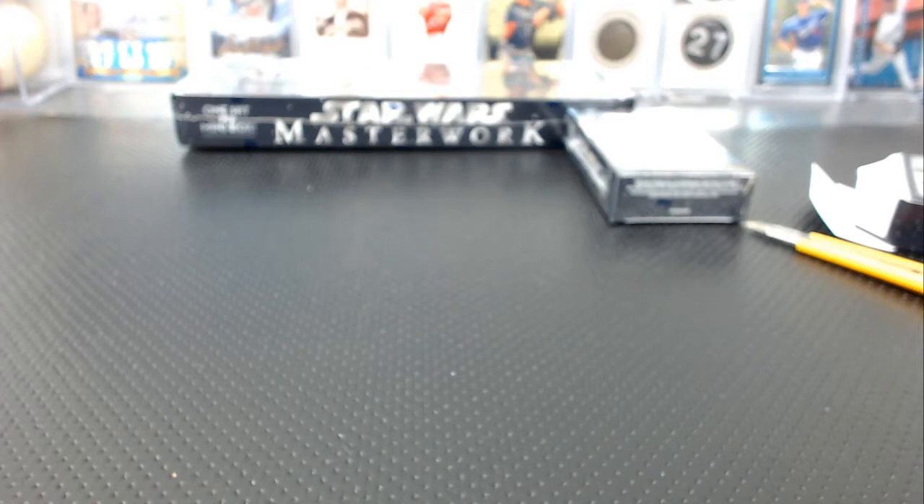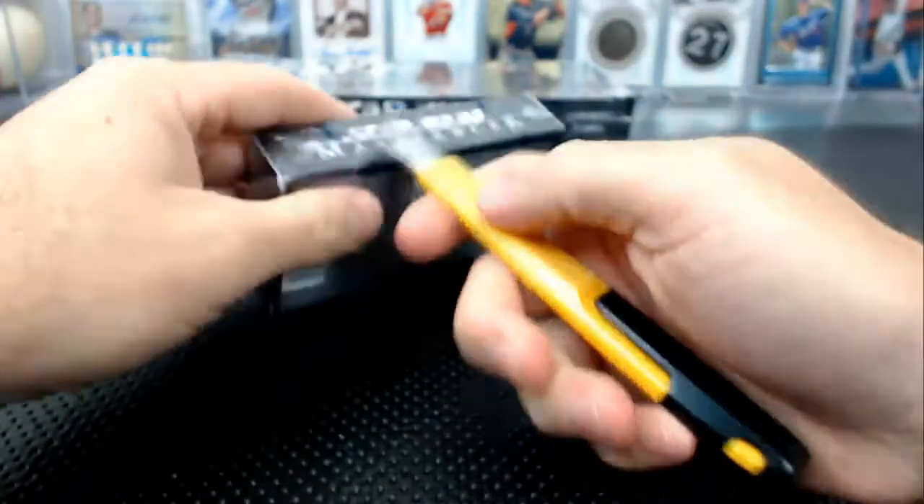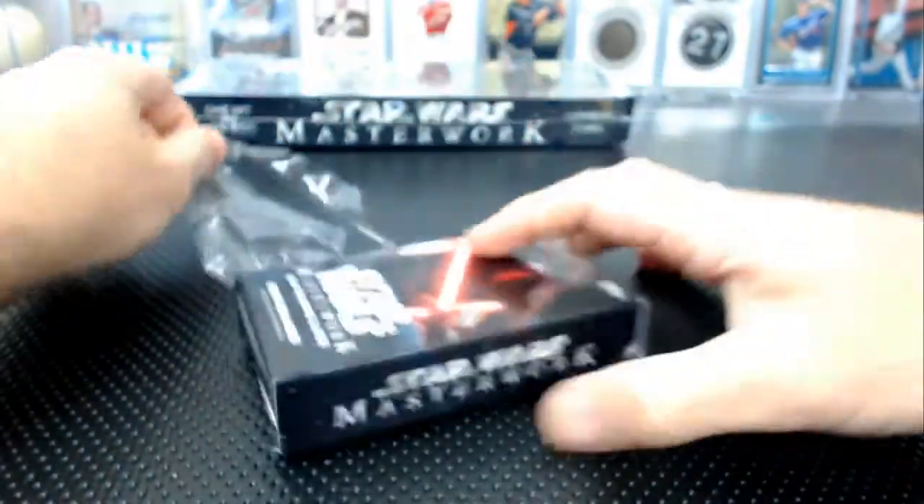Is that our second plate auto or third? Maybe only our second — well, we've got a couple of regular plates. I think that's our second plate auto, not bad.